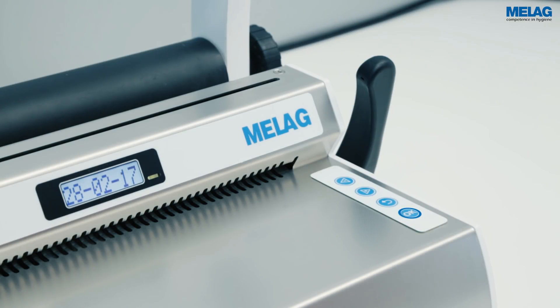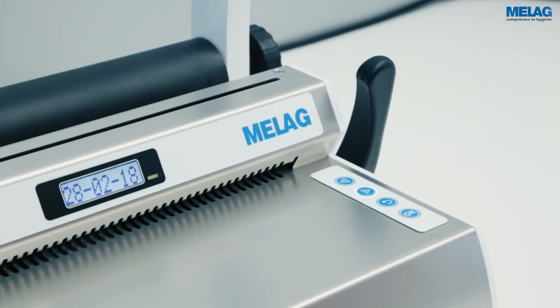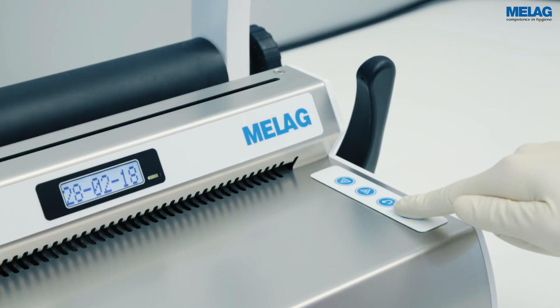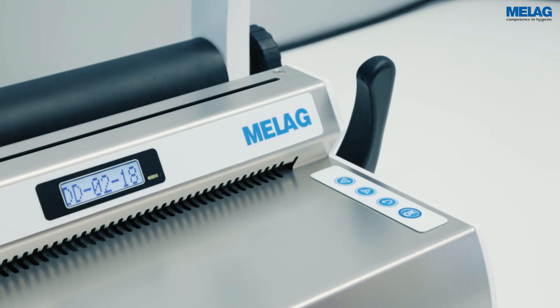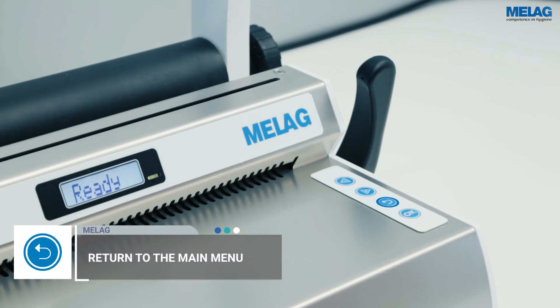Adjust the year that flashes on the display by using the plus and minus keys. Press OK to confirm the selection and continue with the setting of the month and day. Subsequently, save your entry with the OK key. Pressing the curved arrow key repeatedly enables you to leave the menu.